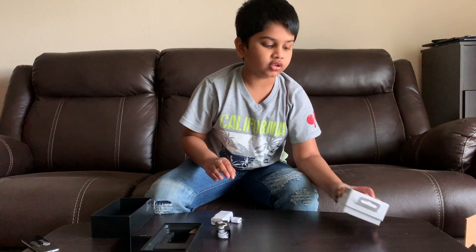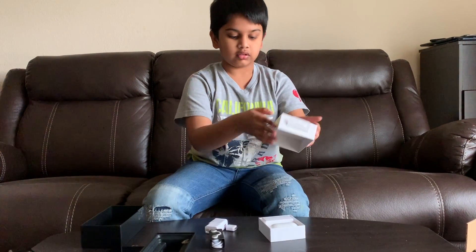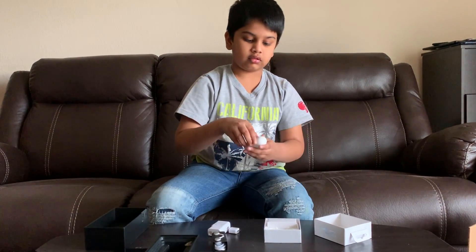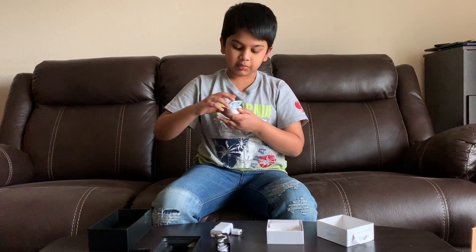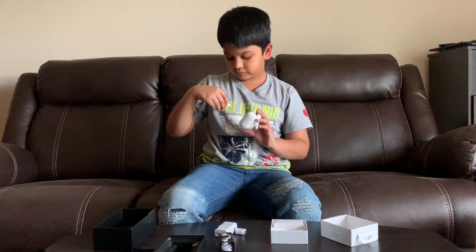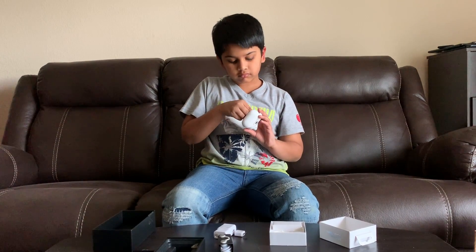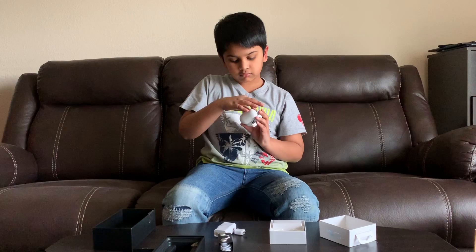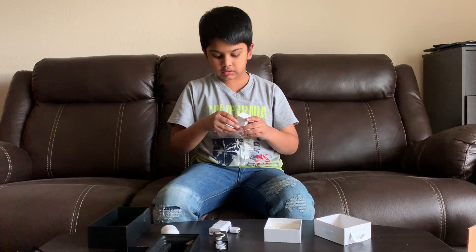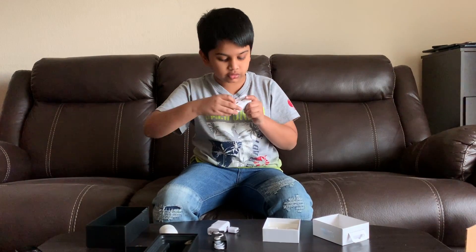I got a promotional offer and I got these buds for free with the phone. So let's see what they are. These are the buds. And this is a charger — I can look right here.